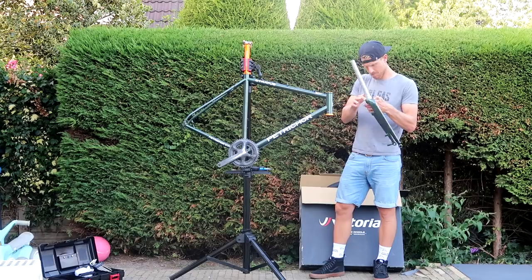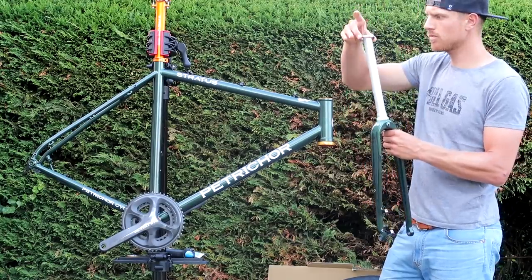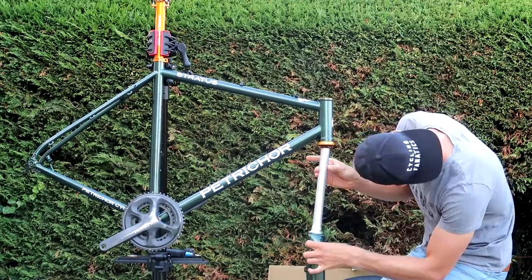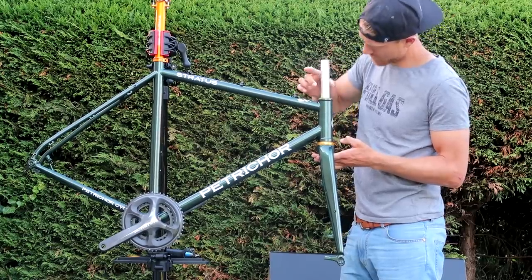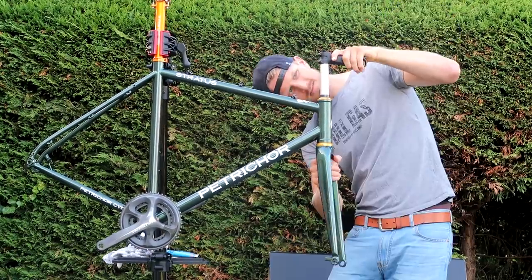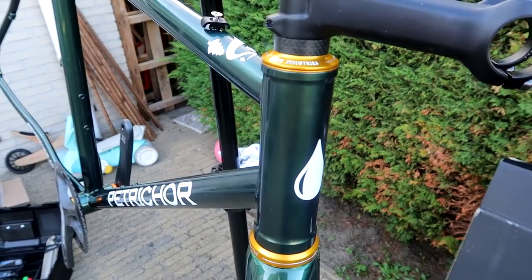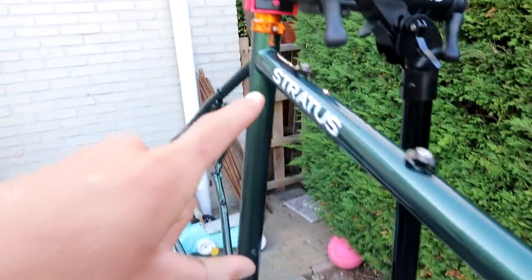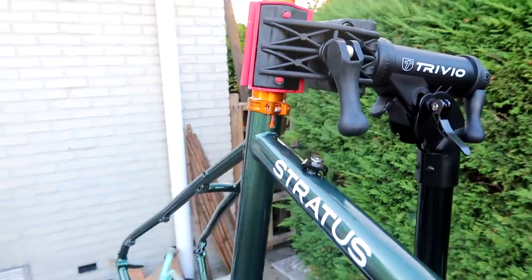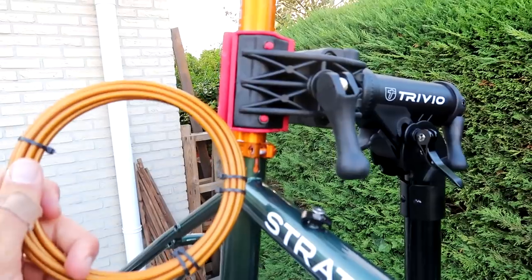Now that the headset cups are in place it's very easy to mount the front fork. Start by applying some grease onto the bearings, then carefully place the front fork from the bottom into the frame, put the top bearings on, then the sealing cap. I used two spacers and then put the stem on top. With the headset in you can really see the difference in color — the headset is yellow gold while another part is more orangey gold.